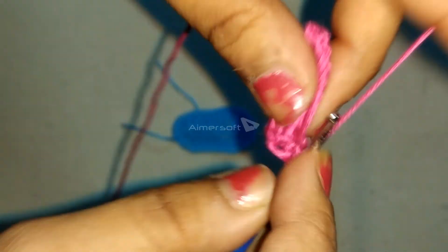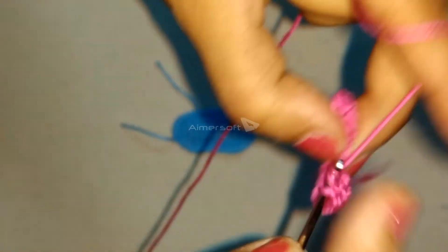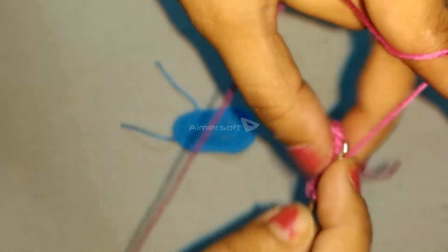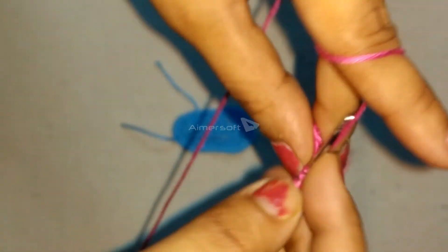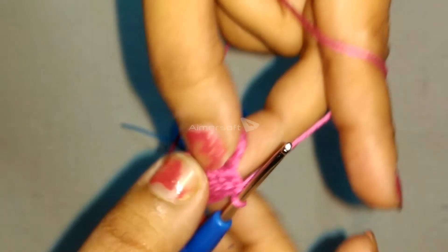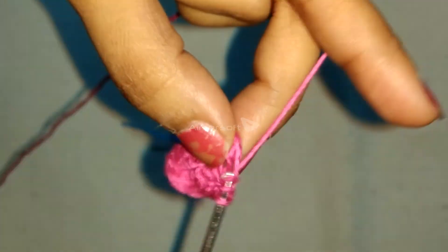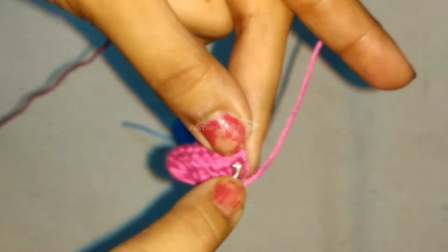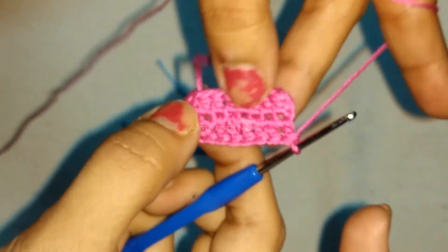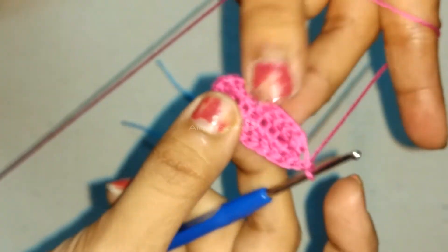Now, in the remaining 7 chains, perform 7 more double crochets. In order to complete this round, slip stitch into the 10th chain of the initial 10 chains you did, followed by chain 1.